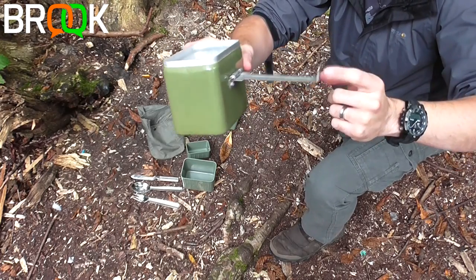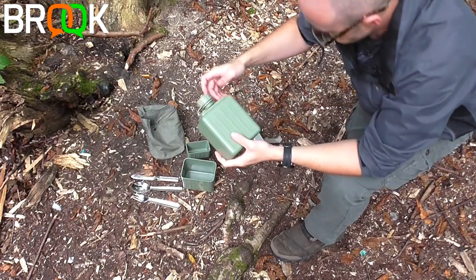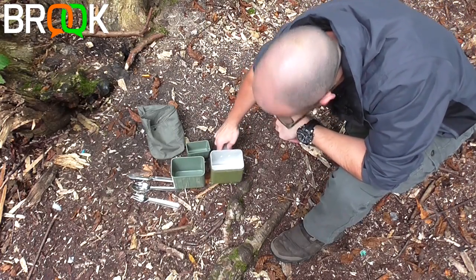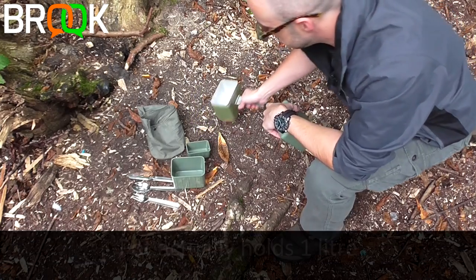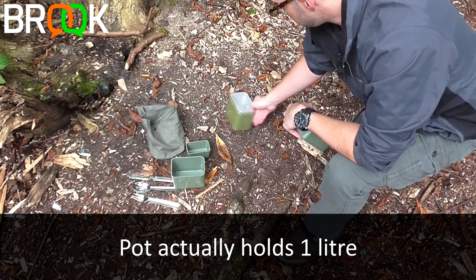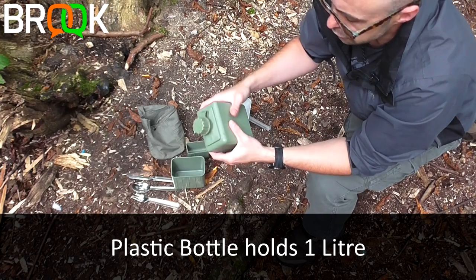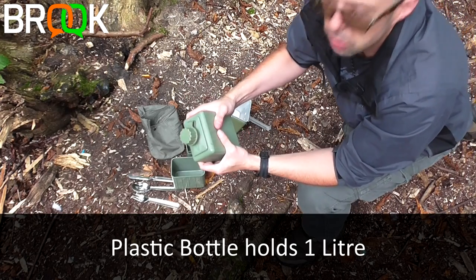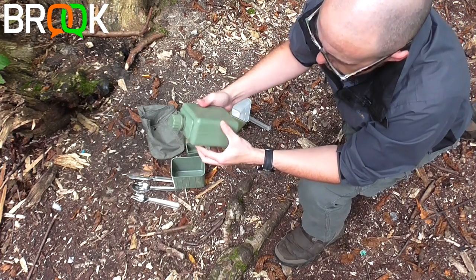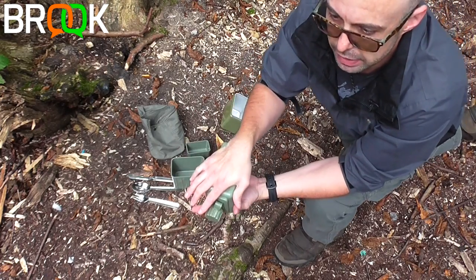The handle locks at a 90-degree angle from the pan and has a little hook we'll get to shortly. For the bottle, I'd estimate it holds about 800 milliliters, similar to the pot. The water bottle itself holds a liter. It is phenomenally thick plastic — you can just about bend it if you put all your strength in, but the corners will not bend. I'd wager I could possibly stand on this without breaking it.